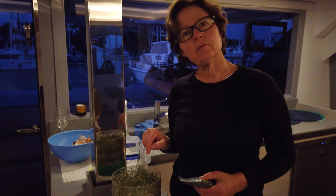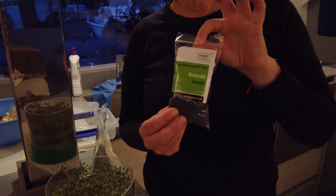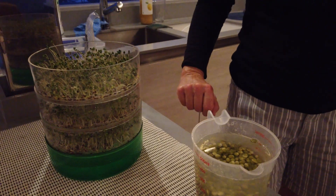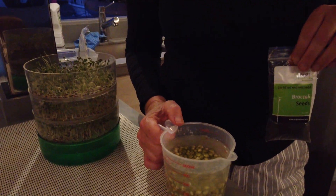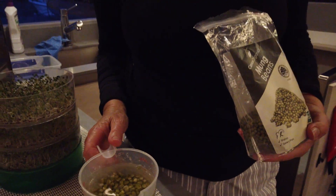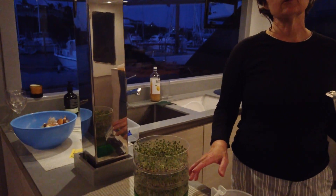These are my broccoli sprouts which are ready to eat — I started them about four days ago. I soaked them overnight and then divided them equally between the three little trays and I just rinse them in tap water about three times a day. I've already got my next lot being prepared — these are mung beans. These have been soaking overnight in water to loosen the casing, and that always makes them sprout a whole lot faster.